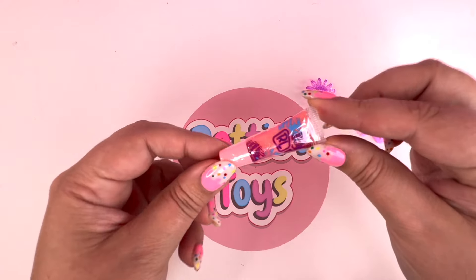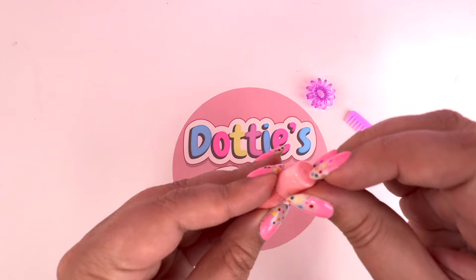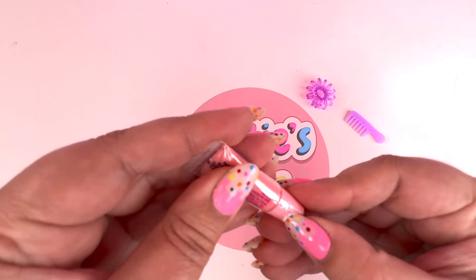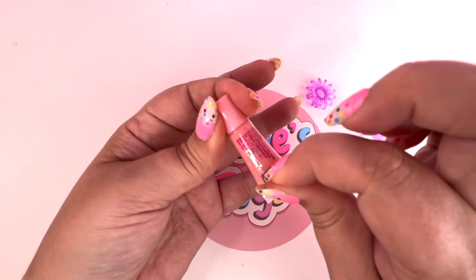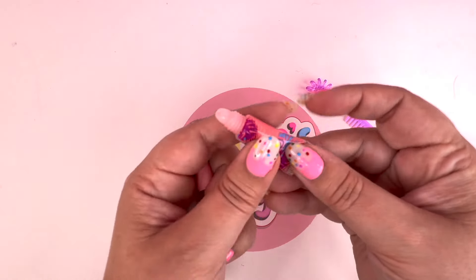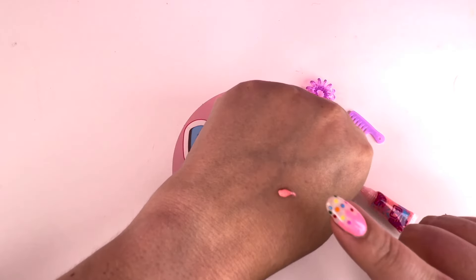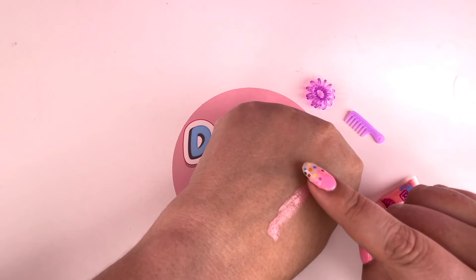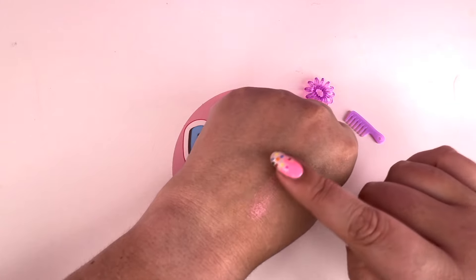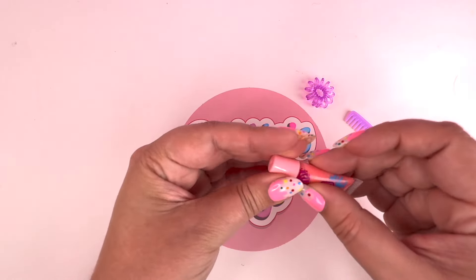Next looks like we have some lip gloss. This is a really, really pretty lip color. So let's go ahead - there's a perforated area right there, so let's go ahead and take this off. Now this could be a little hard with my nails, but let's see if we can do it. Oh my goodness, I did it! Let's peel it open and go ahead and open this. So we have to swatch it - let's go ahead and put it on the back of my hand. Oh my goodness, this looks like the lip gloss that I wear. That is so pretty! I love this color!